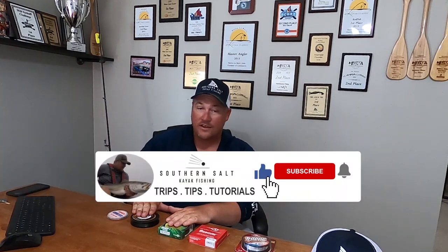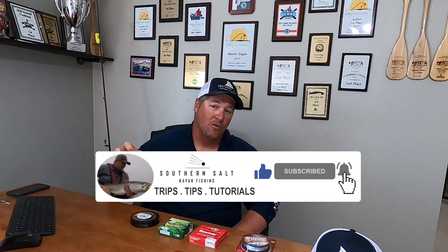What's going on y'all? I'm Nathan Rich with Southern Salt Kite Fishing and today we're going to talk Fishing Line 101. We're going to discuss the pros and cons of everything from monofilament line, fluorocarbon, four strand braid, eight strand braid, and we're even going to talk about fluorocarbon leader. Everything you need to know about fishing line is going to be in this video. Without further ado, we're going to go ahead and dive into it.